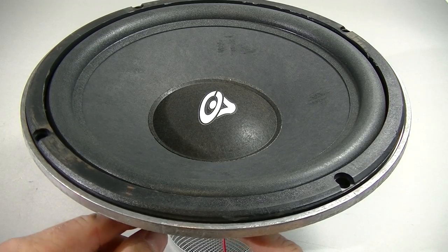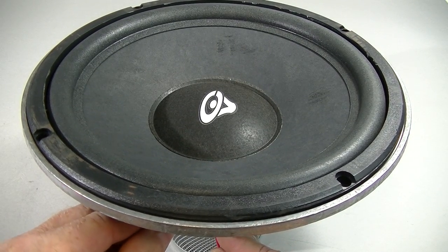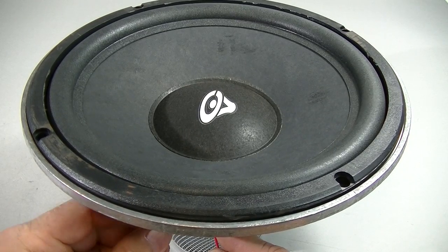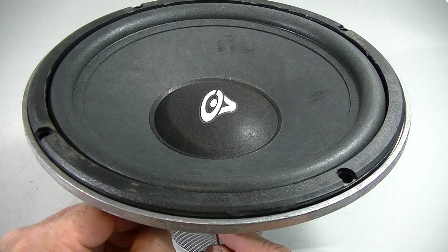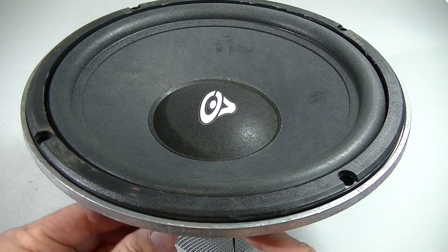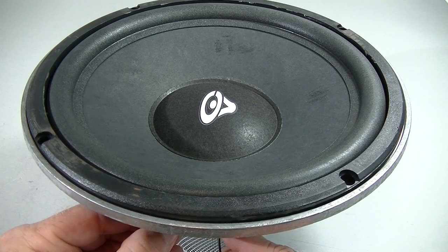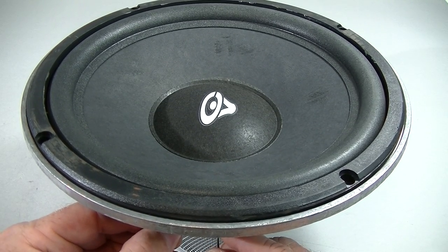If the speaker deflects out, that means it's positive. The red is on the positive, and we have a positive deflection. We put the negative on the other side, and we have a negative deflection, indicating the polarity.